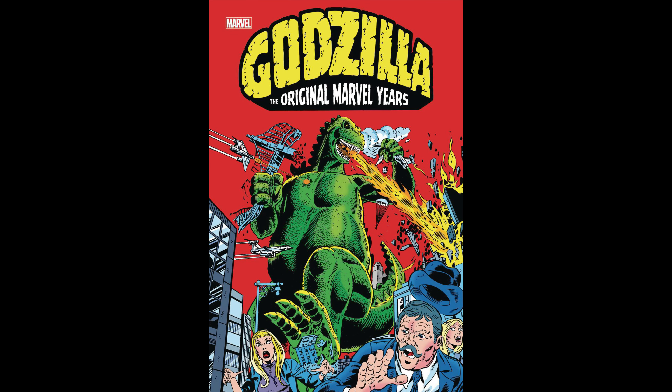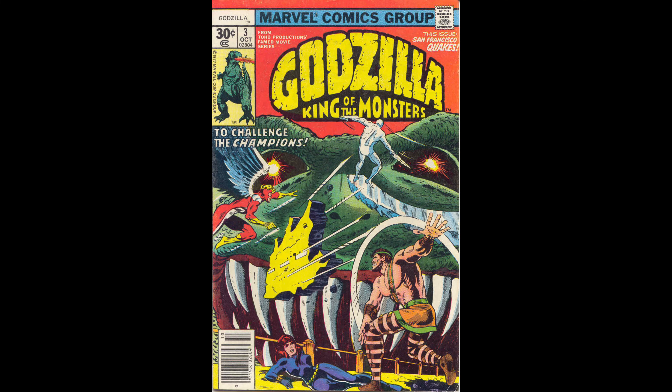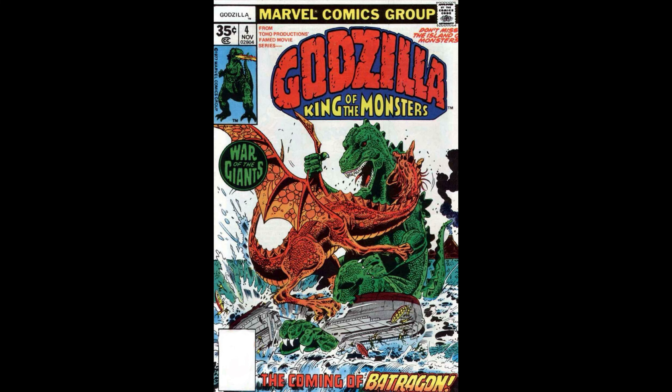First up we have Godzilla: The Original Marvel Years Omnibus, written by Doug Moench with artwork by Herb Trimpe and Tom Sutton. This reprints the entire 24-issue run from back in the 70s. I always kind of wondered why they were never reprinted, but upon rereading this, I can totally understand why — because Godzilla is set in the Marvel Universe. So there's no way for anybody but Marvel to reprint this. It includes the Champions, Fantastic Four, and pretty much everybody in the Marvel Universe at some point.